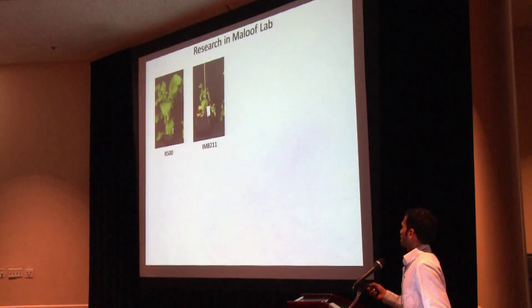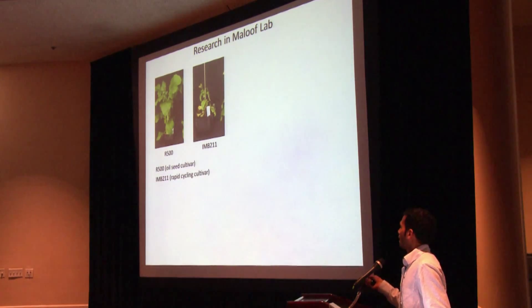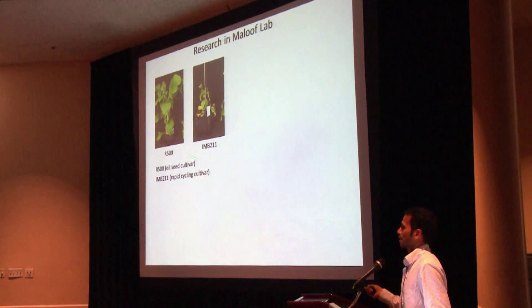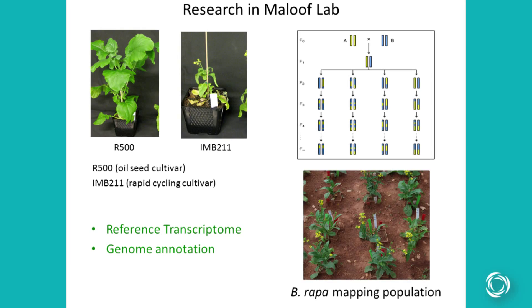The genotypic differences exist between two varieties of Brassica rapa: offer-hundred and IMB. The offer-hundred is an outside cultivar of Brassica rapa that has been grown in India for the last 6,000 years, and IMB is a rapid cycling cultivar from Wisconsin. Our goal is to use this recombinant inbred line population for mapping of quantitative traits.